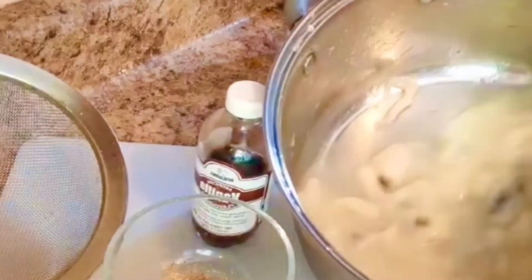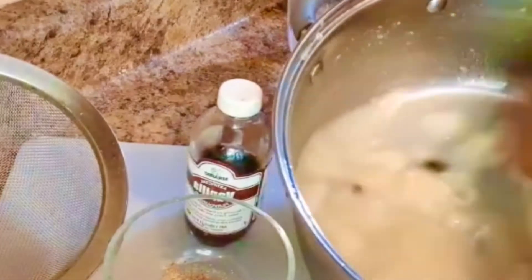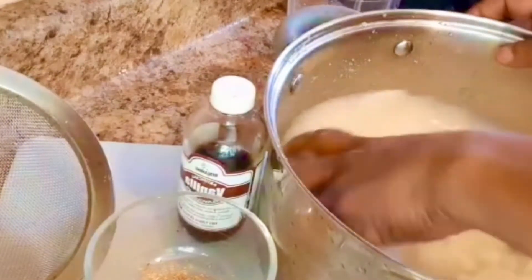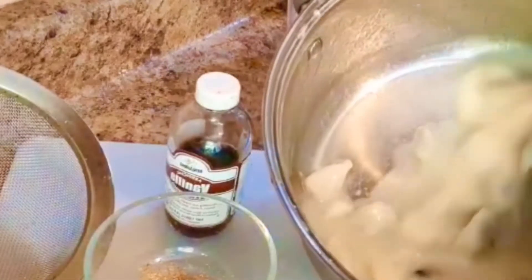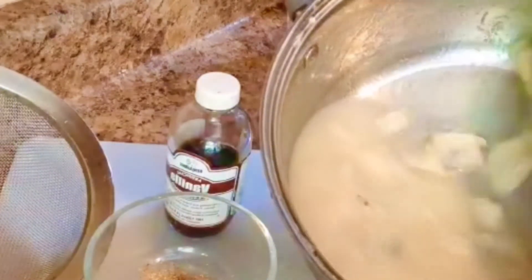I remember growing up in the country, we used to have soursop juice and carrot juice to drink with our Sunday dinner. The soursop used to be picked from our tree in the yard — we grew our soursop right there.